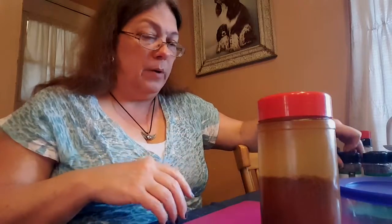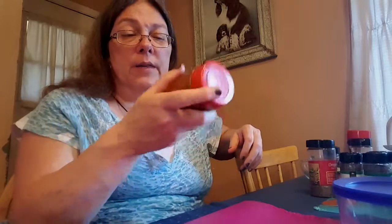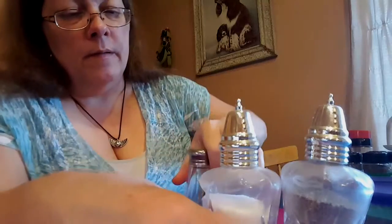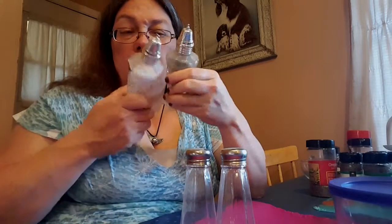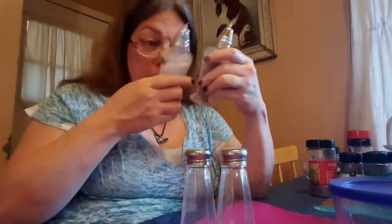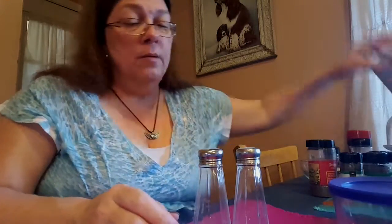If y'all are a gourmet type cook and you like doing different things, you'll think of things that you could put in here that you would like. When you want your table to be fancy, I got some fancy salt and pepper shakers from a store in Corinth that I liked. I also have some basic table salt and pepper shakers. So what I'm going to do is finish up here and actually fill up these two so that I can have my salt and pepper shakers filled up.